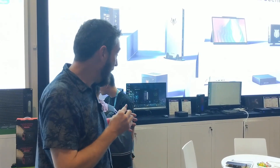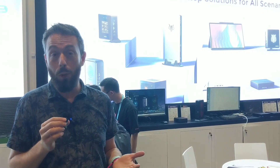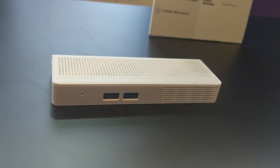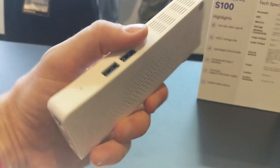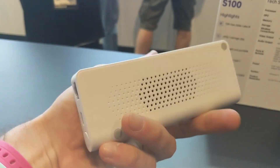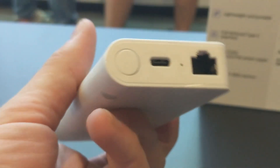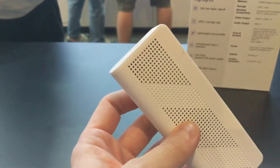I tend to throw around the term 'fake NUC' quite a lot, but I will say these are some seriously impressive little mini PCs — let's frankly call them insane workstations. Finally, last but not least, just as we're leaving the stand, I spotted this — the S100 from Minisforum. This is a POE-powered mini PC rocking out of the gate with an N100 quad-core CPU.